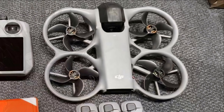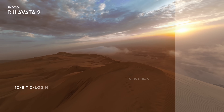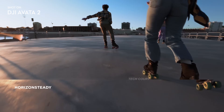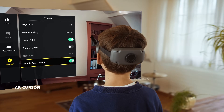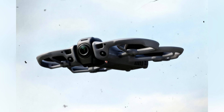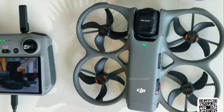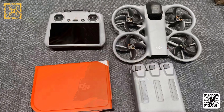Put those two details together — screwed-on props and vented ducts — and the intent becomes clear. This drone isn't chasing convenience or aggressive FPV behavior. It's built for stability, predictability, and clean 360 footage. FPV doesn't look like the core strength here. Everything about this design points towards smooth, repeatable movement rather than sharp, reactive flying. FPV feels more like an option than the main reason this drone exists, even though Avatar is still part of the name.